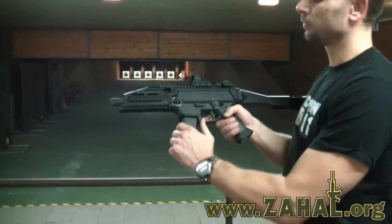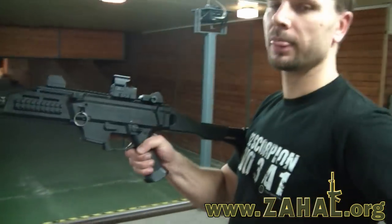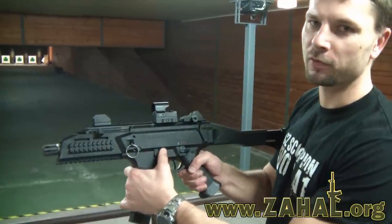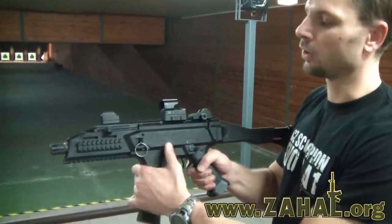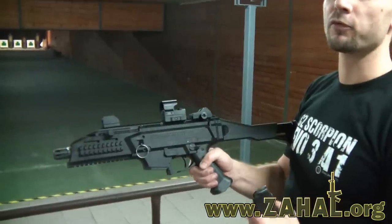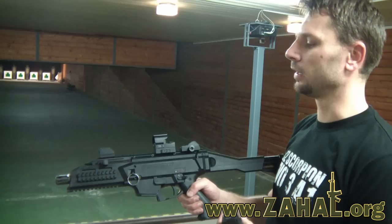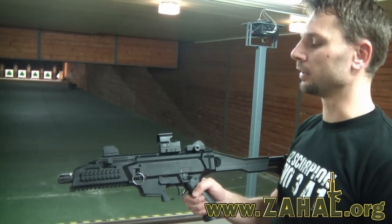Just push the magazine release, put in a new magazine, and push the slide stop for fast reloading. This means that this method of reloading is faster than what you may know from other submachine guns.